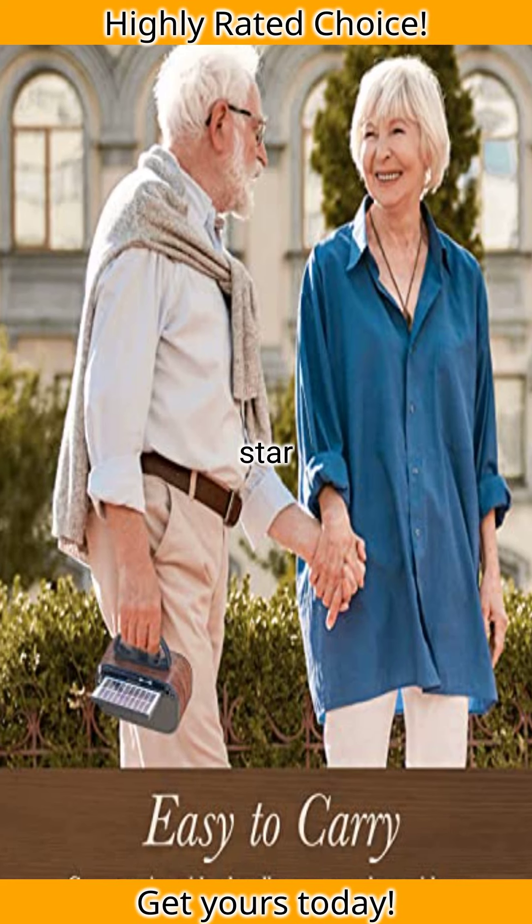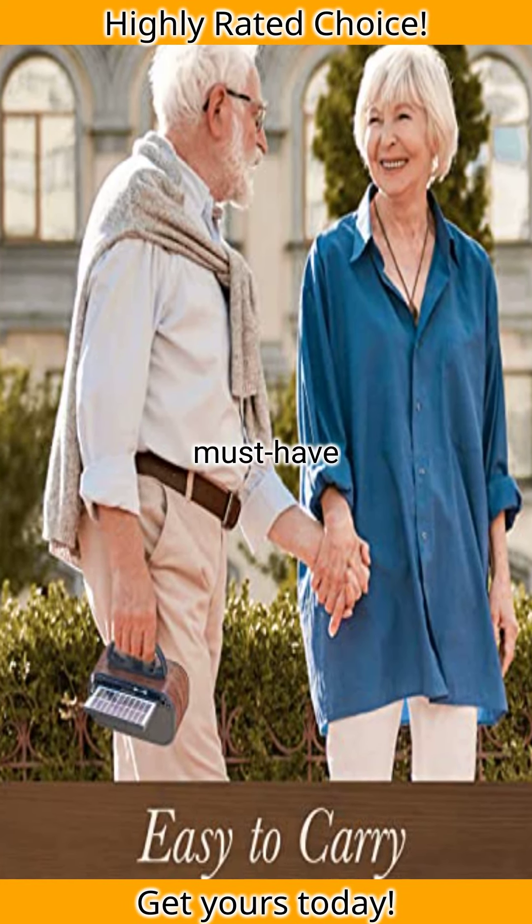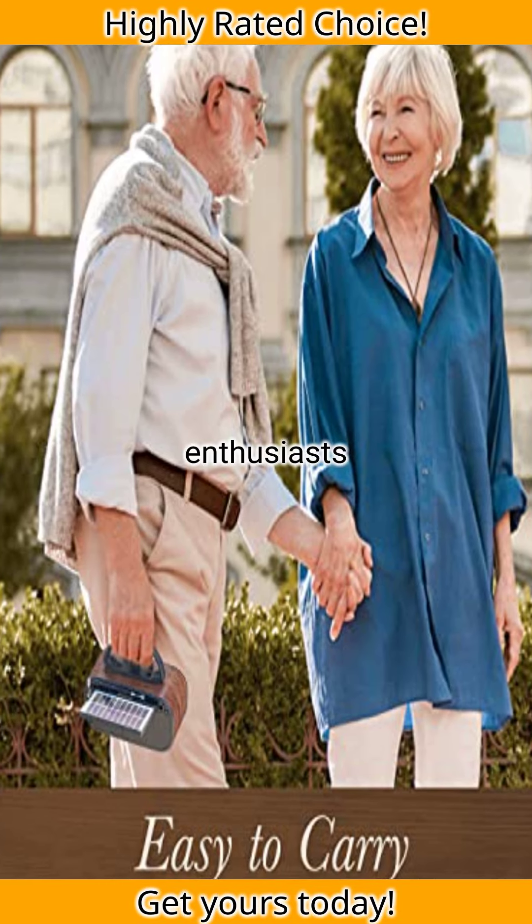With a 4.5-star rating from over 780 reviews, the J-150 is a must-have for music lovers and outdoor enthusiasts alike.